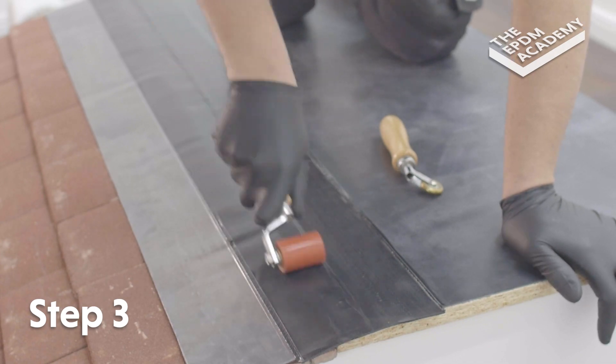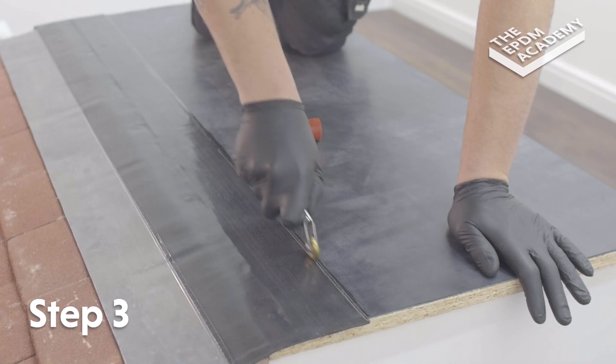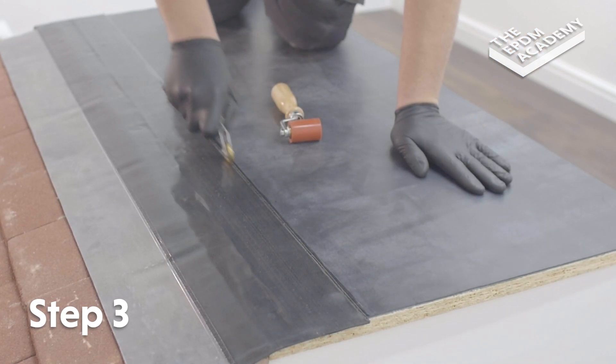Use a silicon roller to apply pressure along the uncured cover tape. Use a penny roller to apply extra pressure along the very edges of the uncured cover tape.